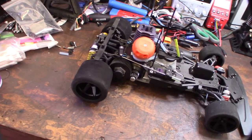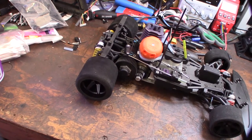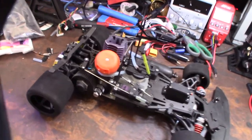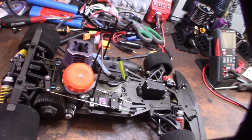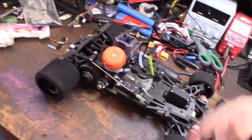Hey guys, what's happening? So I thought I'd show you my 1/8 scale, 1/10 scale wheel adapters for a Serpent — Pico or a couple other companies made these. It's a 1/10 scale, 235mm width.